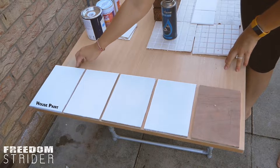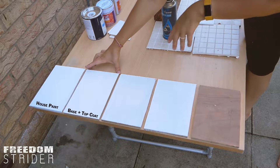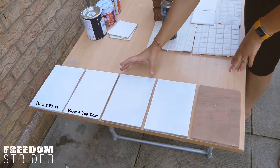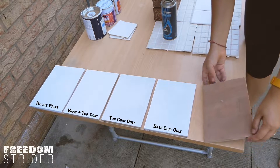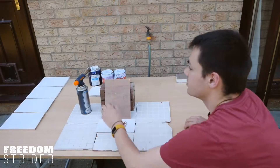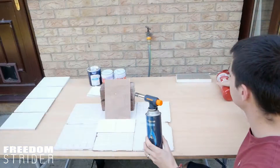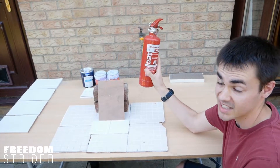So we have latex paint — this is the proper fire protection system with base coat and top coat. Then we have just top coat, just base coat, and our control of plain plywood. We're going to be using a butane torch with non-refillable cans. We've also got a fire extinguisher as a safety precaution just in case.